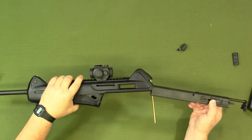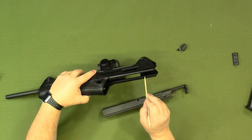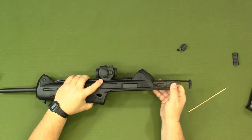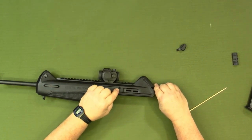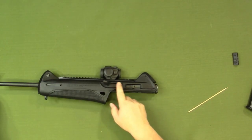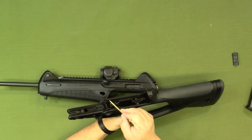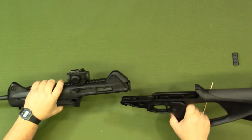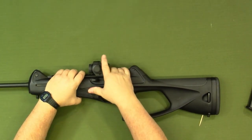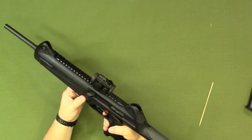Reassembly is just the opposite. Align the rails on the bolt with the rails on the upper receiver, slide it in and forward, line up with the hole where the charging handle goes, and put the charging handle in. Then push it all the way forward. Once that's in, align the rails on the upper receiver with the rails on the lower receiver, just like so, and it slides together. Put your pin in — the pin can come in or out from either side — and we're reassembled. Give it a function check and we're all set.